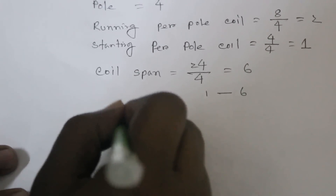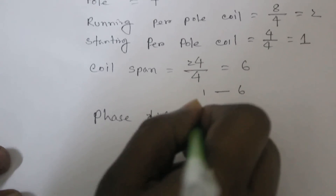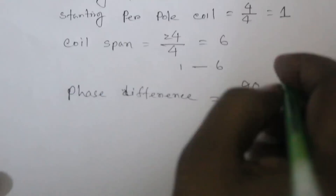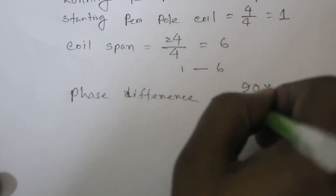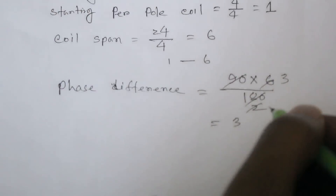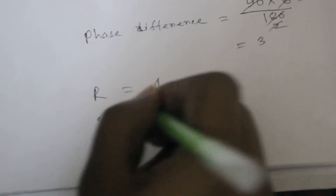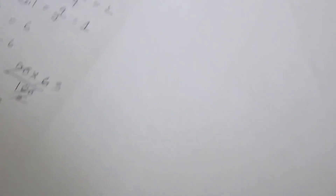Phase difference: for single-phase, electrical degree is 90. Phase difference equals coil span 6 divided by 6, multiplied by 180, which gives 3. That means the running coil starts at slot 1 and the starting coil starts at slot 1 plus 3, so slot 4. Now I draw this layout.